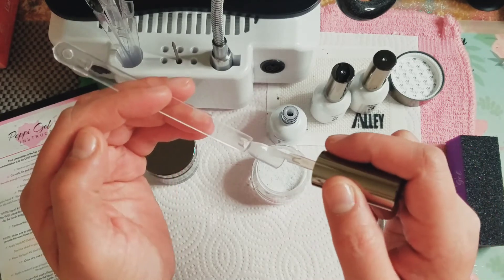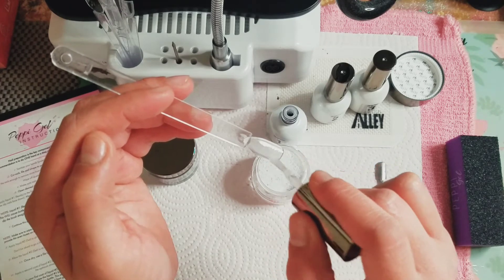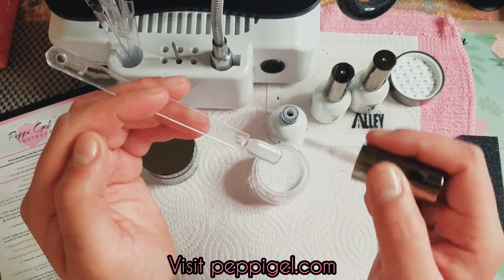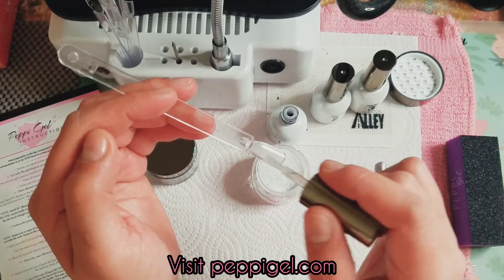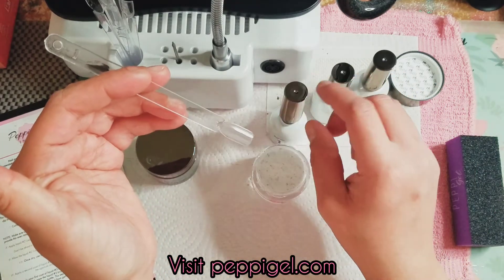All over the surface — because wherever you add this liquid is where the powder is going to stick to. If there's a spot you've missed that doesn't have the liquid, then the powder is not going to stick. Now that we have our liquid down, I'm going to put that back.